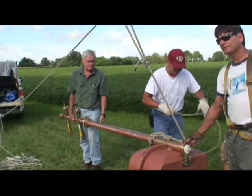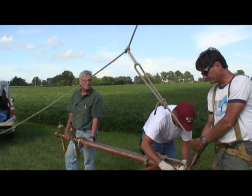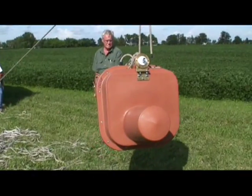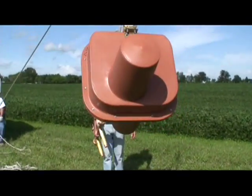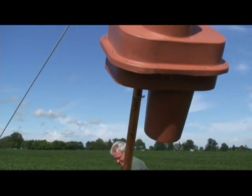Well, this is the last bay to go up, unless we want to make a longer antenna and get some more bays somewhere. Seems to work though.